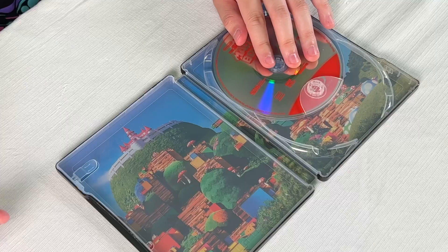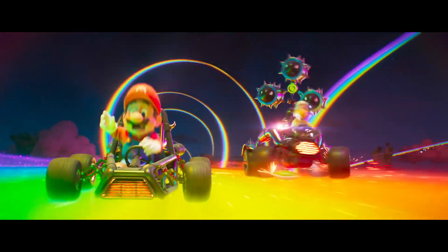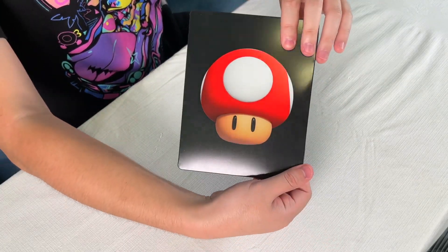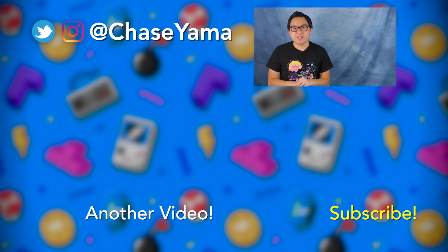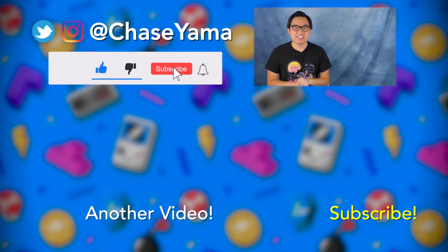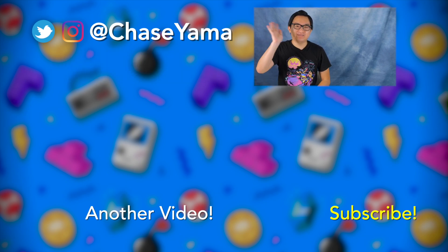That's everything we get in the Super Mario Bros Movie Power-Up Edition. Now we get to watch this movie in crystal clear 4K — there's the nice little steelbook, I really like it. Let me know in the comments if you guys are going to be picking up the Super Mario Bros Movie on Blu-ray or DVD. If you want to watch my reactions to seeing the Super Mario Bros Movie for the first time, check out the video below. Thank you so much for watching — my name is Chase and I will see you guys again soon. Bye.